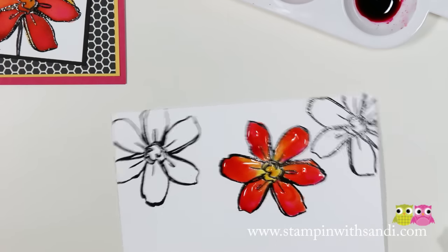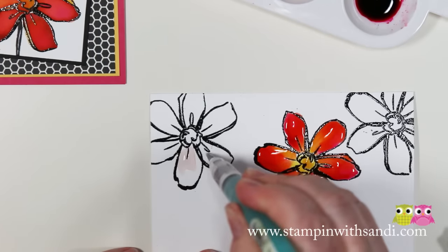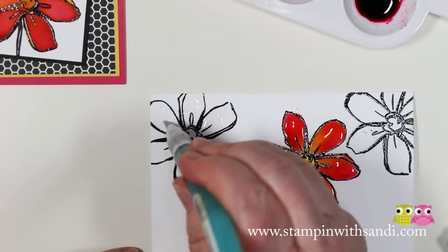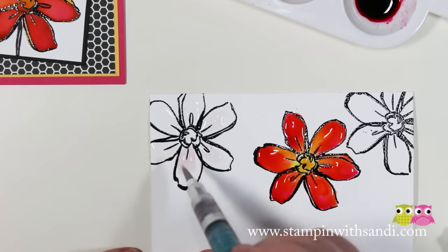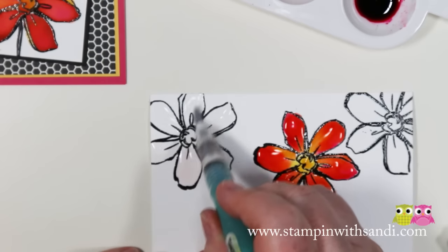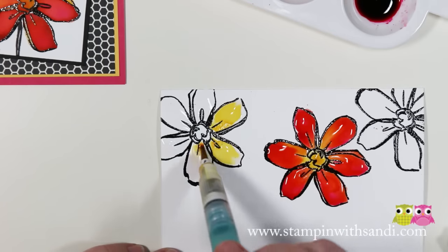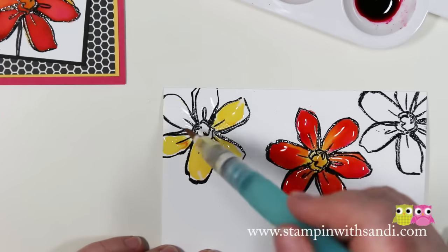Let me do another one for you — let's start over here. You want to make sure that you're working on a very, very flat surface. You're making quite a mess, so what I do is cut out four or five pieces of my watercolor paper, emboss all of them, then sit down with my mess and play. I get all five art pieces done, then put my mess away and make my cards. This time I'm going to do a yellow one, so I'll start with yellow as my primary color — load it in and let it run. I just love this technique, it's so much fun.